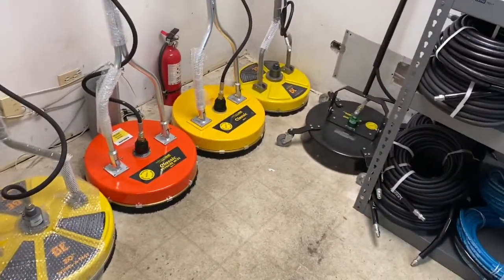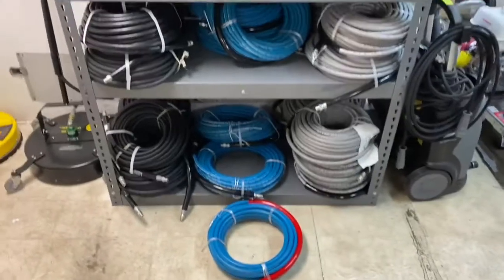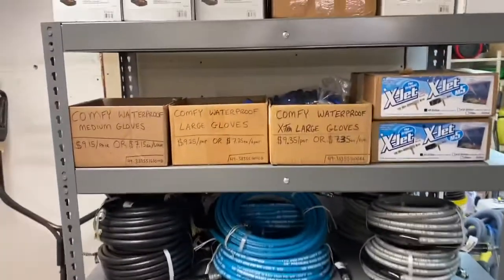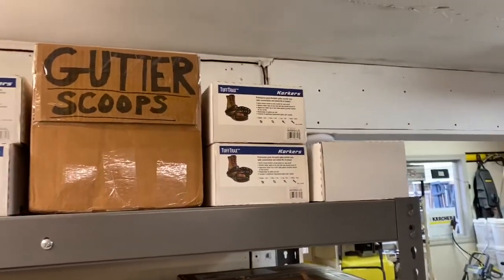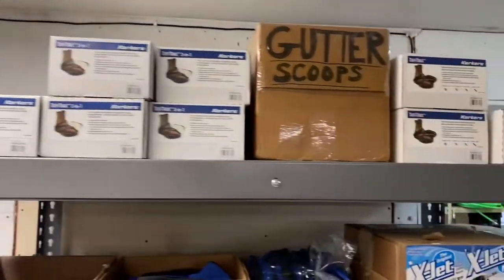We didn't clean, if you couldn't tell. Surface cleaners, a variety of hoses in different lengths and pressure ratings, gloves, X-jets, corker sandals for both wood and comp and metal, gutter scoops.